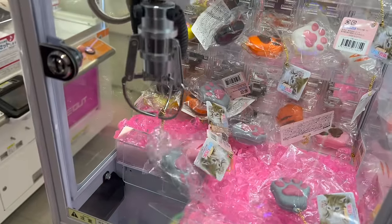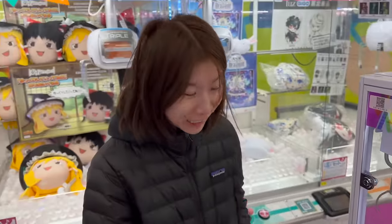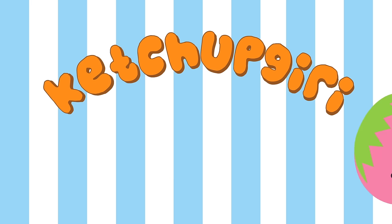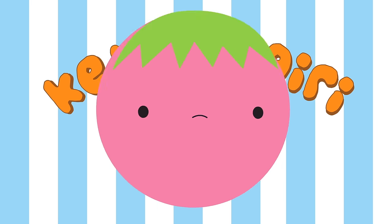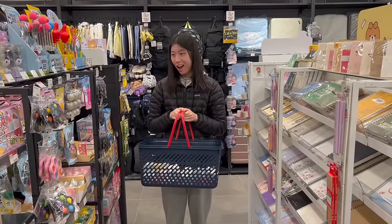Oh my god! I'm a genius! Hey guys! Today I have a huge squishy haul from Korea, Taiwan, and Japan.